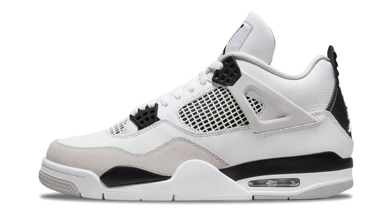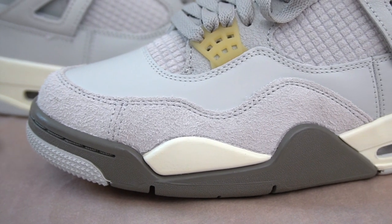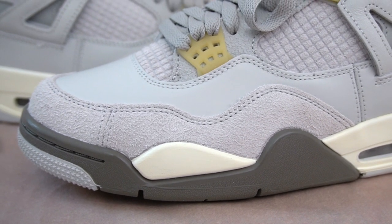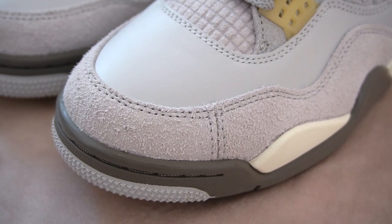Just based on the colorway alone, these are sick. Let me know down in the comments what you guys think. But let's talk about what really sets the shoe apart from other 4s — the different combination of materials used here. Usually with 4s, the upper is entirely all leather, all nubuck, or in some cases all suede. This time, however, you get a lot of different materials. Starting at the mudguard, you get some suede there — not the softest feeling suede to be completely honest. And the toe box is actually split up into two separate pieces of suede.